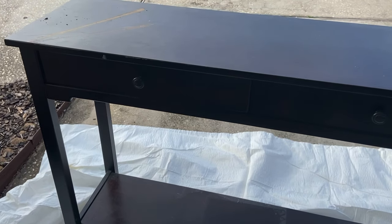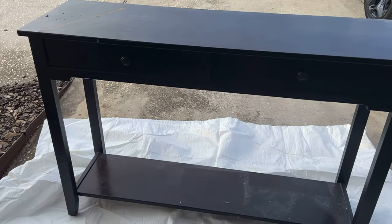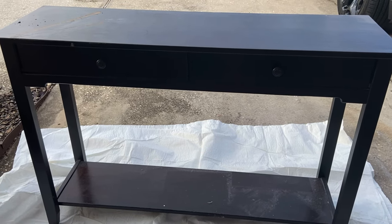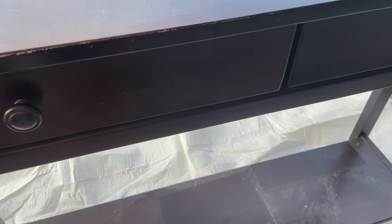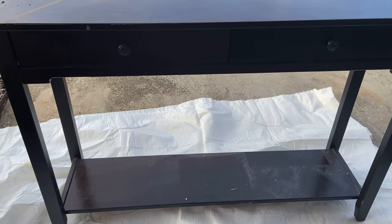Hi guys and welcome to the video! Today I'm taking you with me as I make over this cherry colored console table that's been in my bedroom. I've been looking at it for quite some time and it just does not fit the aesthetics of my bedroom. I want to make it over and I'm hoping to take it down to this really pretty natural wood tone that you see peeping through here. This is going to be a lot of work but I'm up for the challenge, so if you're ready let's get started on this project.